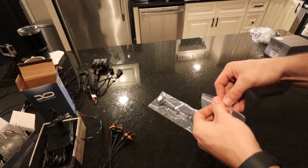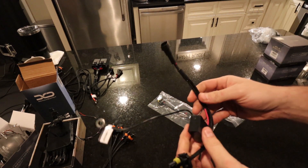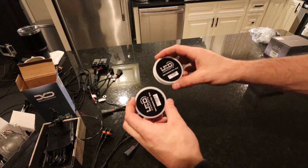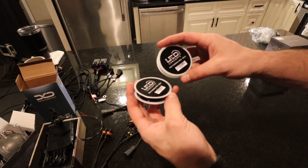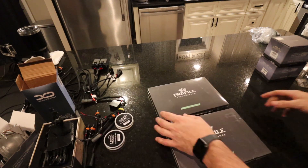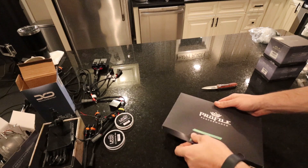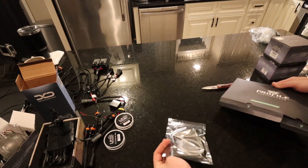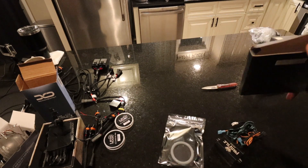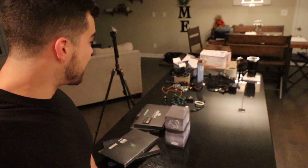I got two sets of splitters, and the relay harness capacitor link so I don't get any error codes. I got two sets of the halo installation wire — one silver and one black, not sure which one I'll use. We have four sets of the profile prisms. This is going to be a lot of wiring. A lot of parts have to go in these headlights.